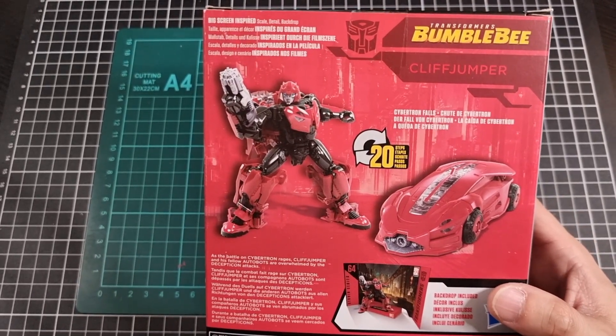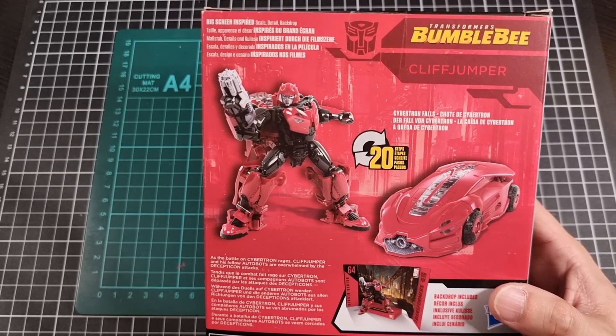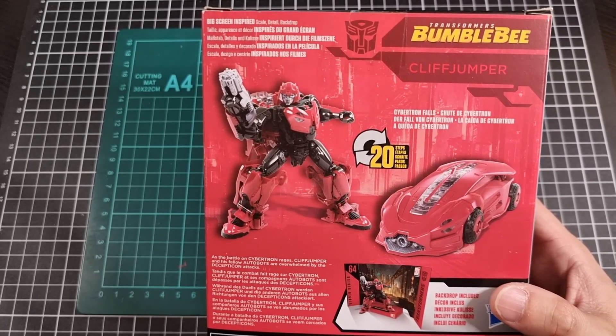Hopefully the transformation won't take me too long because I have done it before and hopefully I can be a touch on the lucky side.